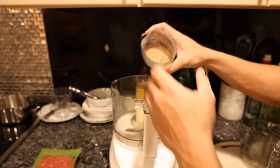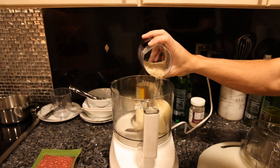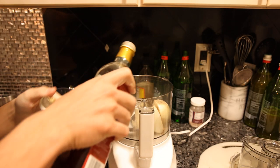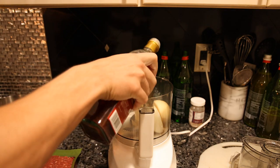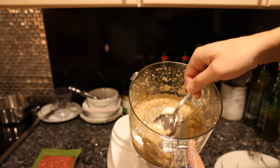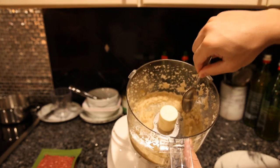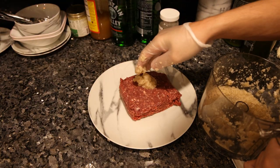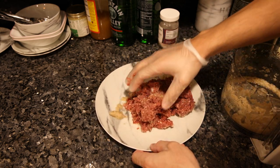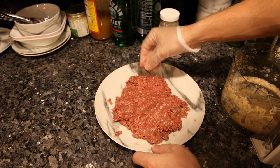We'll take the food processor and put our onion in here with maybe half the spice blend. Almost forgot — we need to add some acidity to this. You can use vinegar or mustard; I'm going to do maybe half a teaspoon of red wine vinegar. So we basically just have a raw onion spice puree for one pound of ground beef.